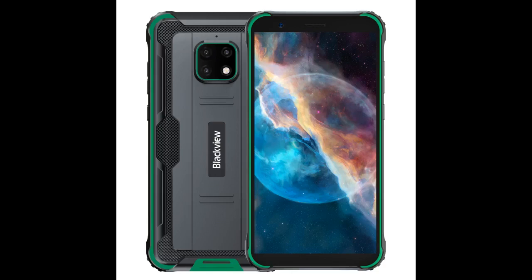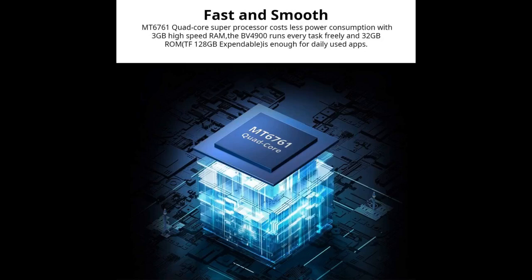Good product and affordable. This Blackview phone is surprisingly pretty good for the price. Feels and looks really sturdy. This phone comes with several advantages right off the bat.